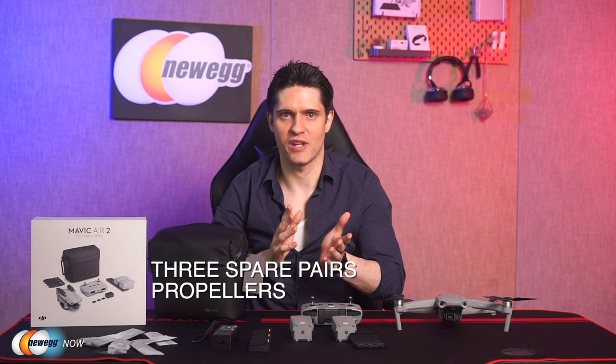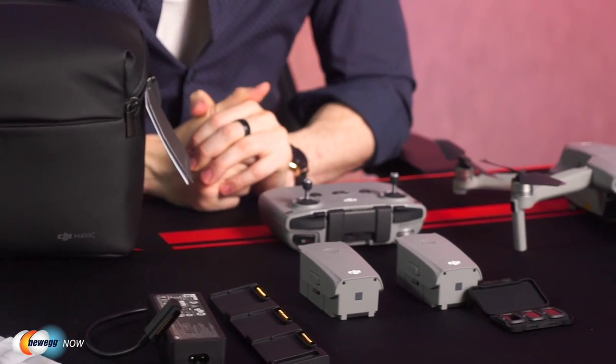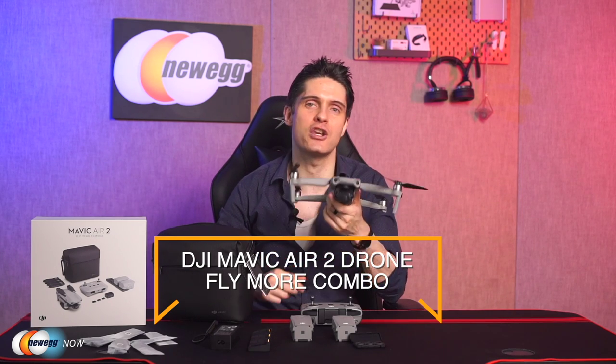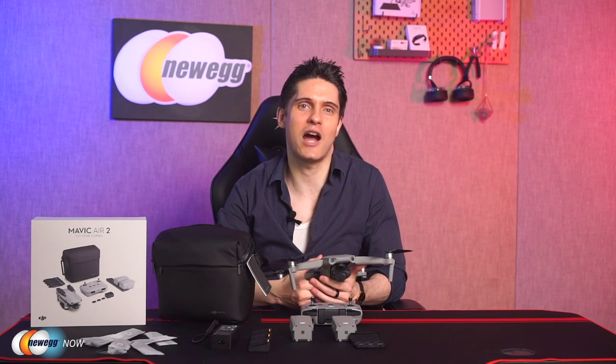It also comes with a handy shoulder bag to carry the drone and all these accessories together. The Fly More Combo makes flying easier and more enjoyable than ever. That's our look at the DJI Mavic Air 2 Drone Fly More Combo Set, now available at Newegg.com — a standout offering from DJI's great line of camera drones. Check out the product link below and head over to Newegg.com. On behalf of Newegg Now, I'm James Oliver — enjoy your tech and I'll see you in the next one.